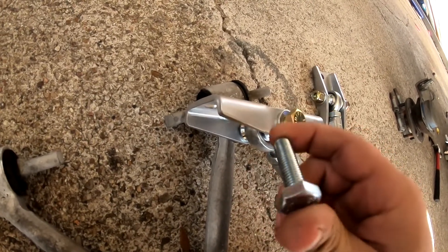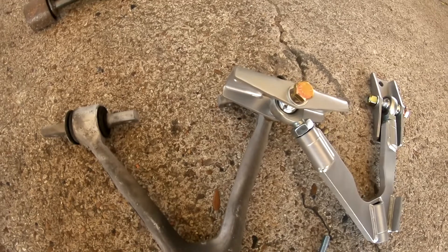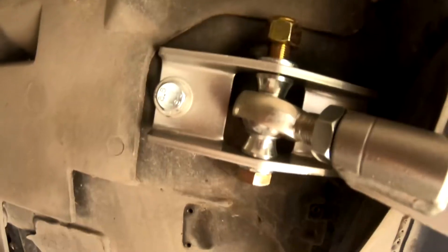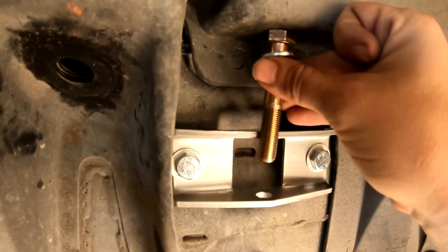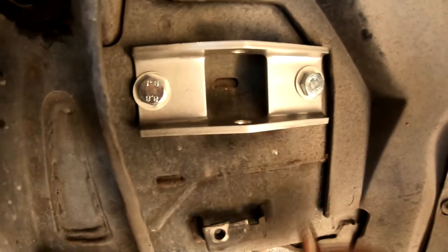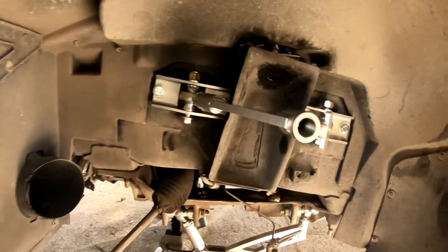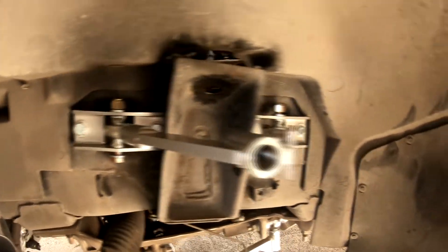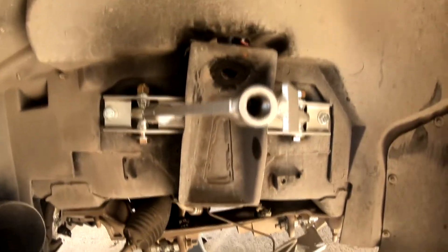So either you can put some washers in to space it out, or go purchase another bolt — these are M10 by 1.5. Now that we have the right bolts, go ahead and put the upper control arm and the lower control arm on. One thing to note: I put the nut on top of the upper control arm mount because if you put the bolt on top, you cannot get the bolt out without removing the control arm — so I just put the bolt up through the bottom. Now I'm going to go ahead and mount the coilover.